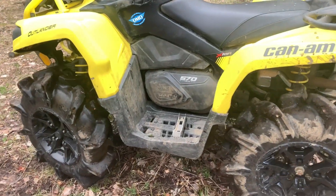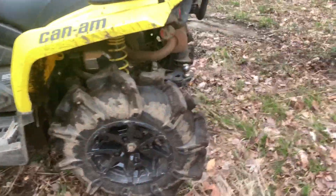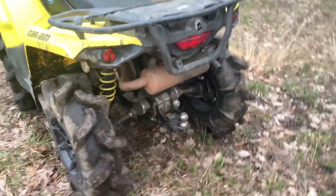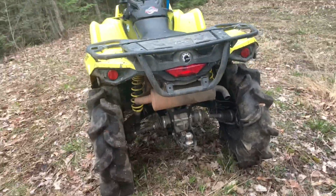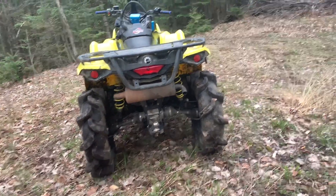What I've noticed is when you're in deep mud and you put it in reverse, it has a hard time wanting to spin the tires. Unless you press the override button, then it seems to do alright. These Assassinators are 29.5 inch.